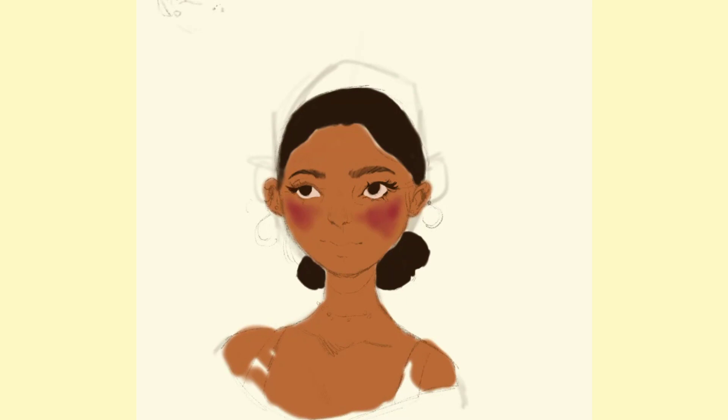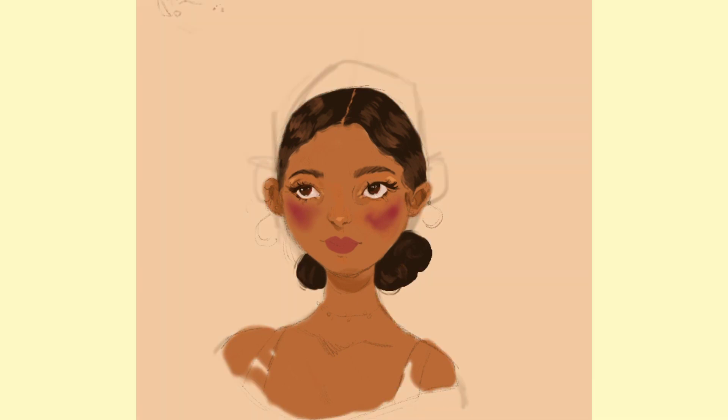Then I started the underpainting, which is always the awkward stage for me — that stage where you kind of feel like you want to quit. I had all the colors on, trying to figure out the colors, and it looked really messy. I kept thinking, I don't even know if I want to finish this, it looks so bad. I had to push through. I was looking at a reference of super bronzed skin — I think it was a blush ad — which is why the blush on this character is so intense and pink.